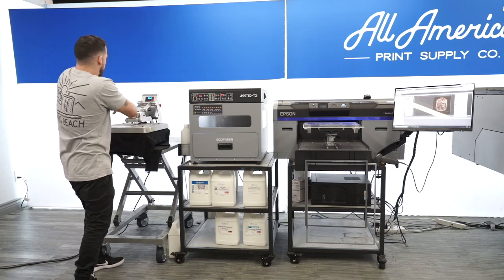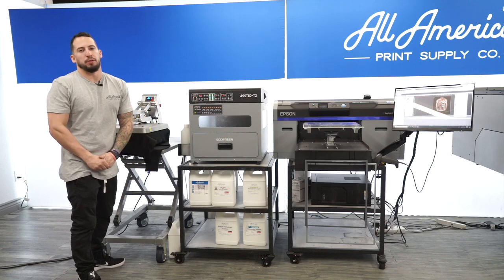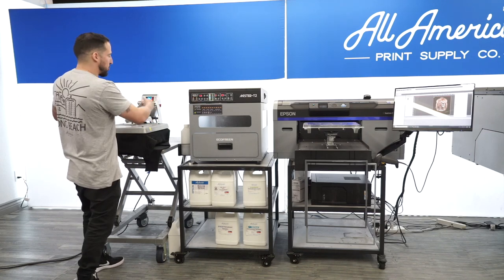We're right at four. We're really just ironing everything down, laying it nice and smooth. That should be good.